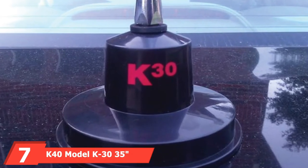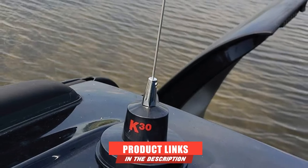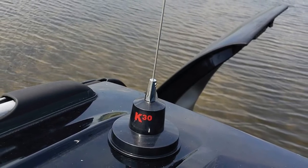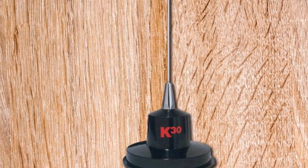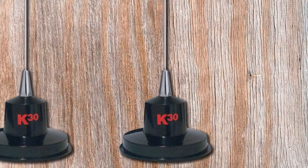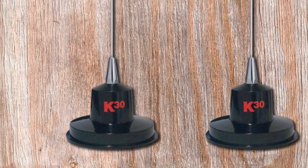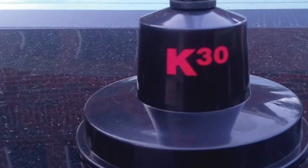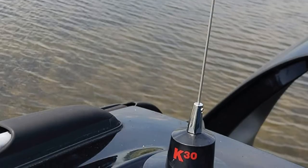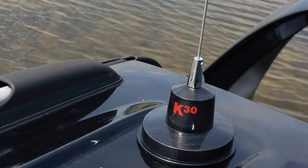Moving on to number 7, the K40 Model K3035 Magnet Mount Stainless Steel CB Antenna. Manufactured in the United States, it is designed to be heavyset with a wide base. Since aerodynamics dictate a broad base to be most beneficial at high speeds, this model is ideal for highway and freeway driving. Suited to large trucks, the model has a black base that rises 2 inches to meet the silver antenna. At 35 inches, this design is mid-range in terms of length. A user guide is included for easy setup. Due to its smaller size, this CB antenna does not pose an issue in terms of overhead clearance, regardless of vehicle size. Given its heavy weight, the sturdiness is fortified against extreme wind or precipitation, making the road's unpredictability no concern.